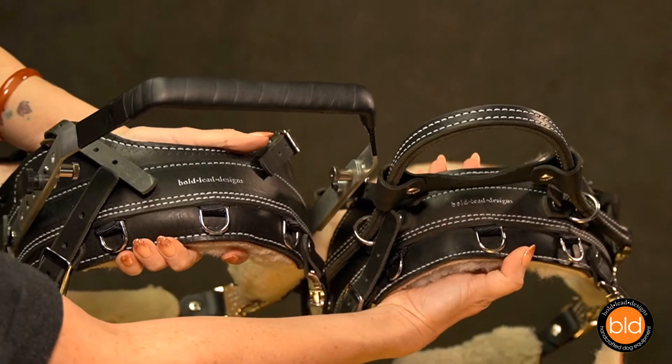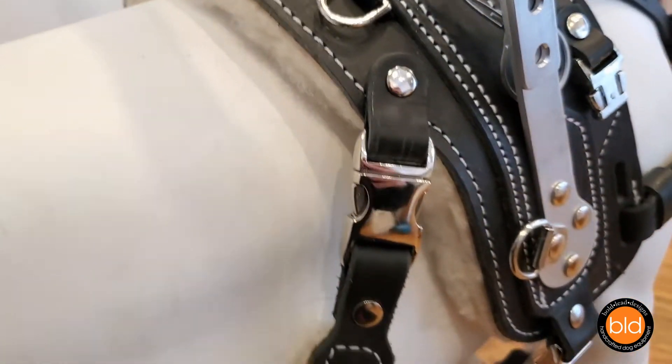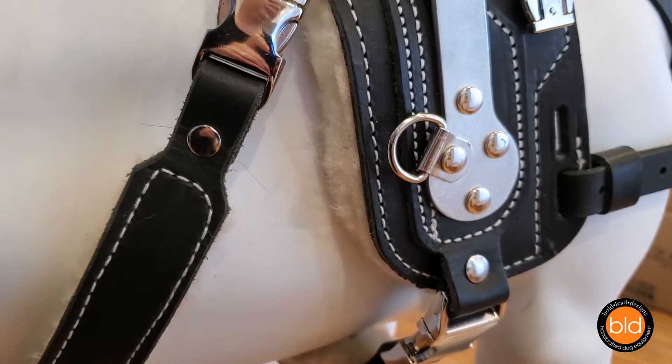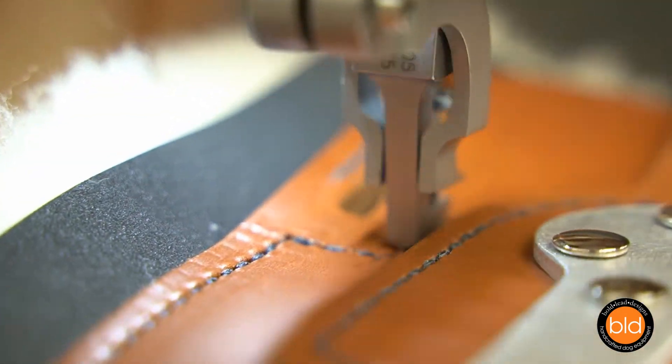Each harness features D-rings for attaching accessories such as a cape, pouch, ID badges, or pulling strap. There are five D-rings that come standard — three on the top of the saddle and two lower D-rings, one on each side. We use only premium quality full grain leather and durable hardware combined with fine workmanship to deliver a lifetime of reliable performance.